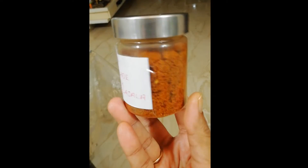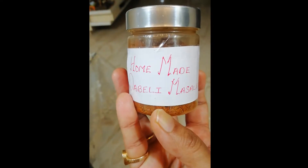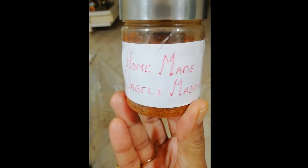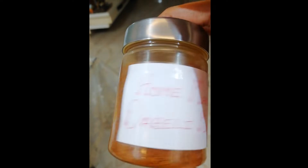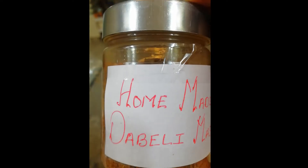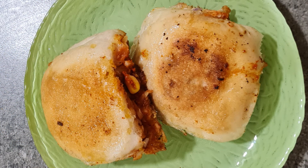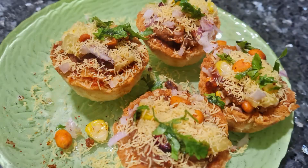Our masala is ready to use. You can store it in the fridge for 3-4 months. This is our homemade daabeli masala — it is ready to eat and serve, but it is in the masala form. So make this recipe and make daabeli from it.